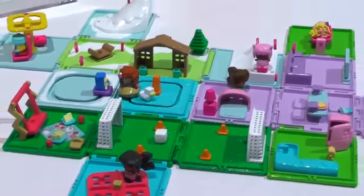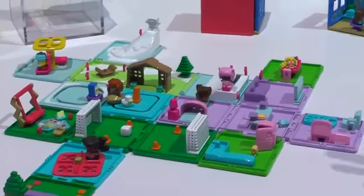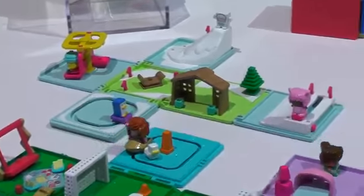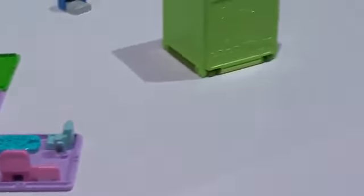When they're all done playing, they can pull it right back up into a cube again for great portability, with all the piece count hiding inside.